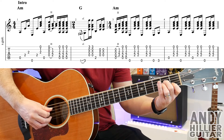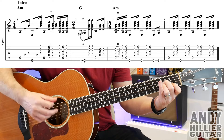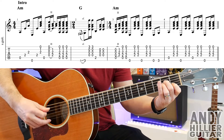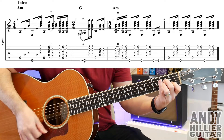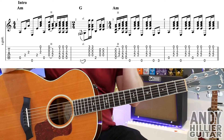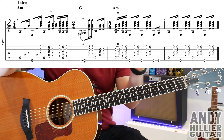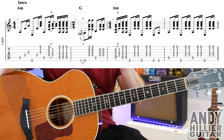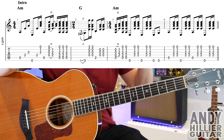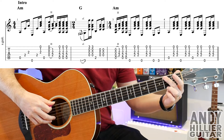So the first bar slowly goes... And again... Up to speed. And then into bar two, you'll notice there's only two beats in this. There's four beats in all the other bars, but in bar two there's a little 2/4 if you look in the notation — that tells us there's only two beats in this bar. So we're going to a G chord, or part of a G chord.